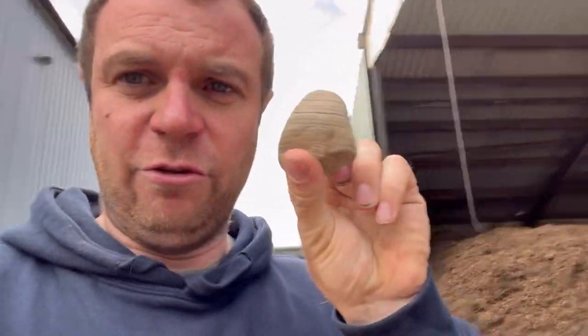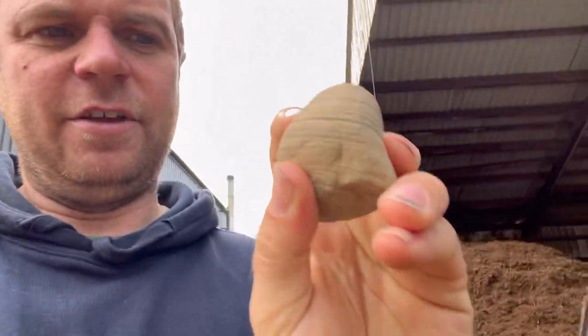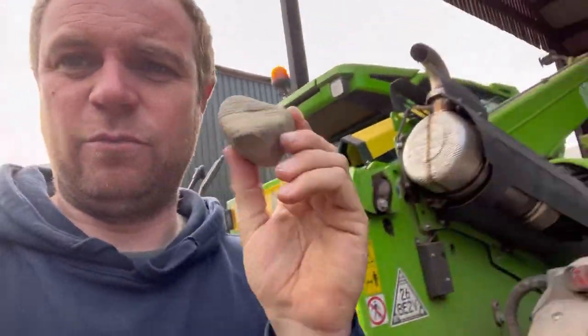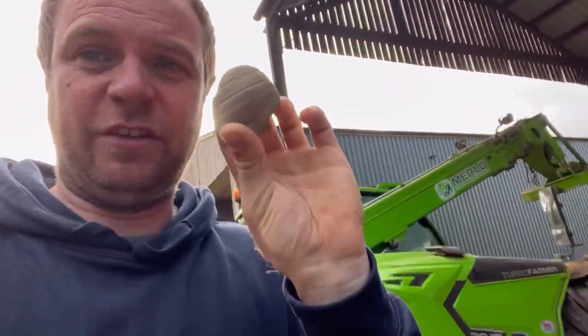Anna from Catchment Sensitive Farming used to be a geologist, so I showed her a stone I found the other day. Apparently they're like silty muddy layers within sandstone, but it probably has got bleached over time, so it's white. I always thought sandstone was red. Random fact.